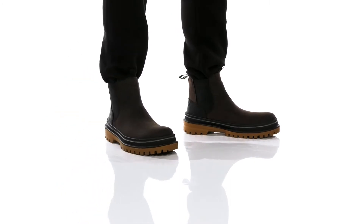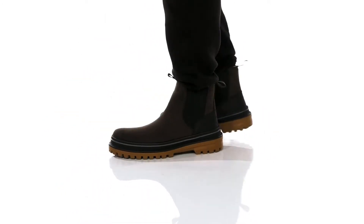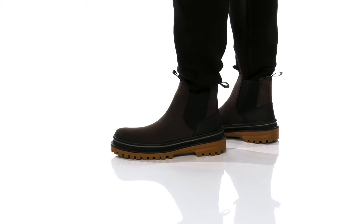Hey, it's Andrew from Zappos, and today we'll be taking a look at the Tyson C from Kamik. This great cold weather Chelsea boot from Kamik features a seam-sealed, durable, waterproof leather upper.